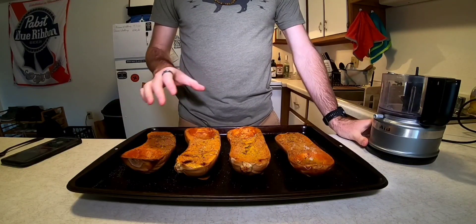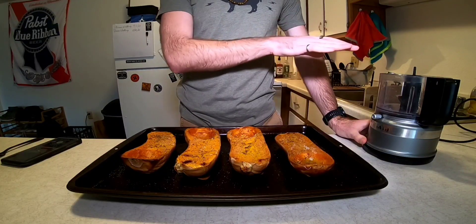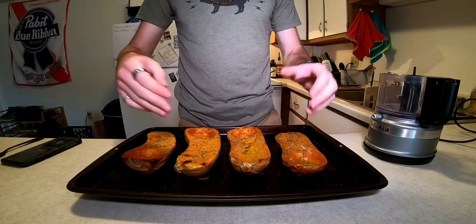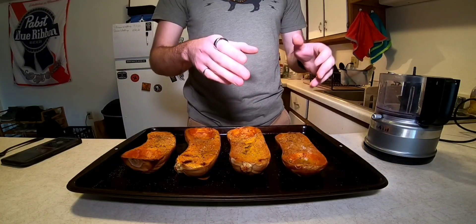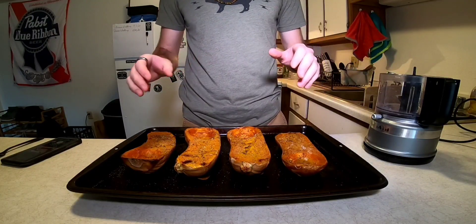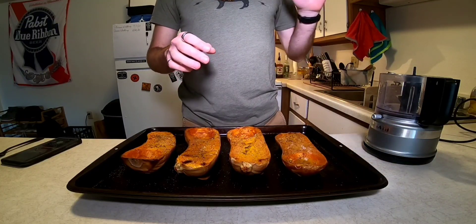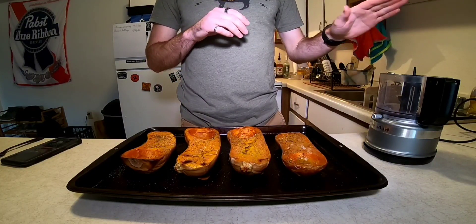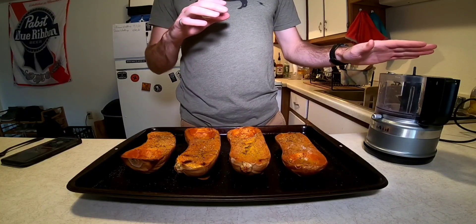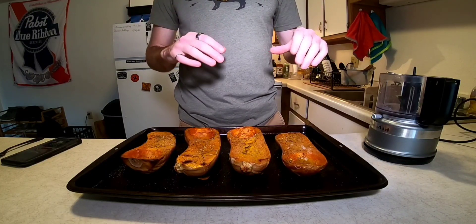Now it's time to come back to our squash. All I'm going to do is scoop out the flesh and get it into a food processor. In the wells you can see some of the olive oil has pooled up in there — we want to make sure to keep all that and get it into the food processor with the flesh. Once it's all in, I'm going to puree it, but that's a fairly loud process so I'm going to do that off camera.